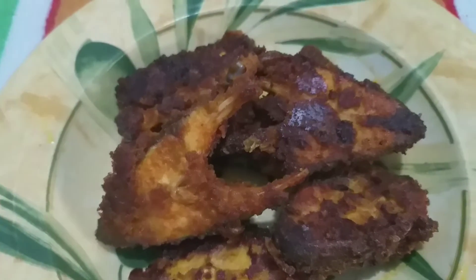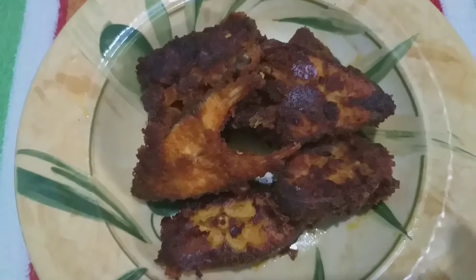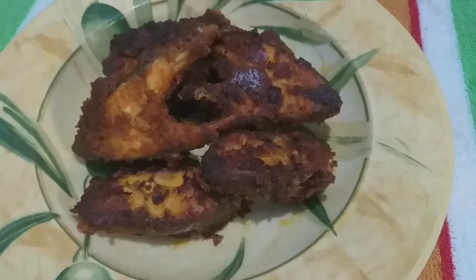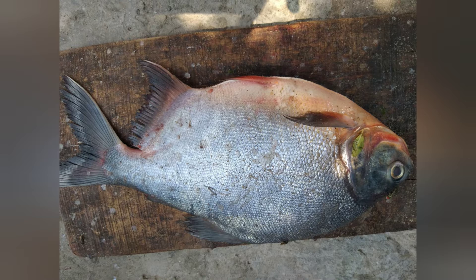We can see how this meen (fish) is prepared. It's a dish where the meen is located in the south. Do you know what I mean — do you know meen?